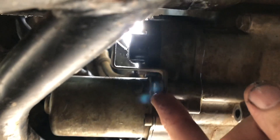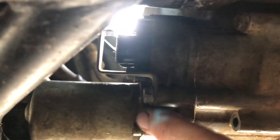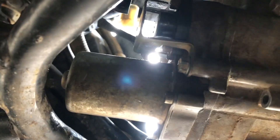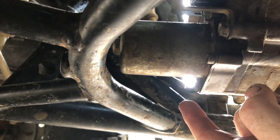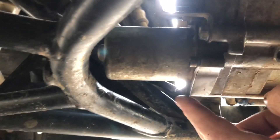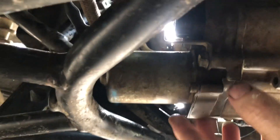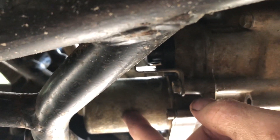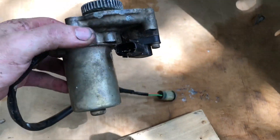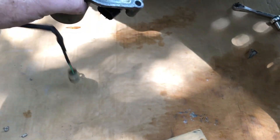Now we're ready to take the motor off. You're going to take off two 10-millimeter bolts on each side of this cover — the bank angle sensor cover. Then there's one here and one above it on top of the motor; those are 8-millimeter bolts. Take those out and pull straight back on the motor, and watch the gears so they don't slide out.